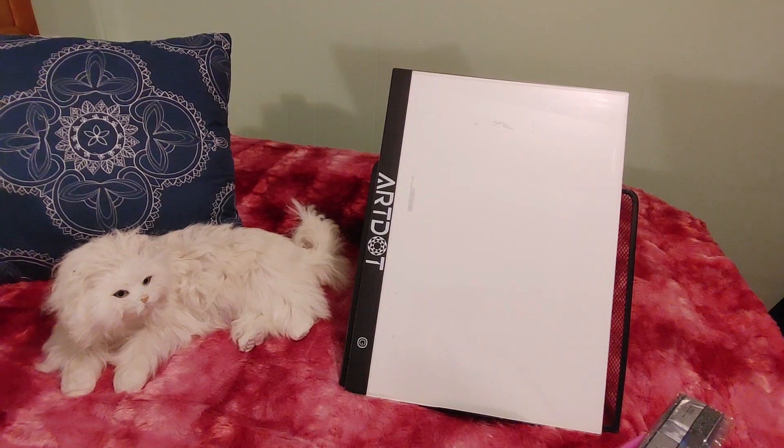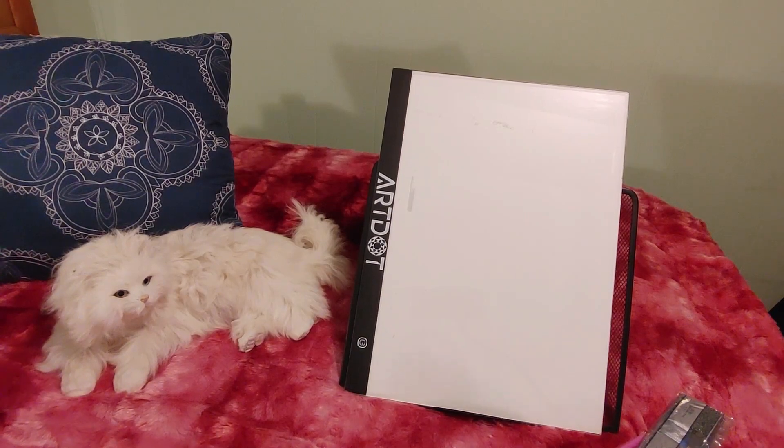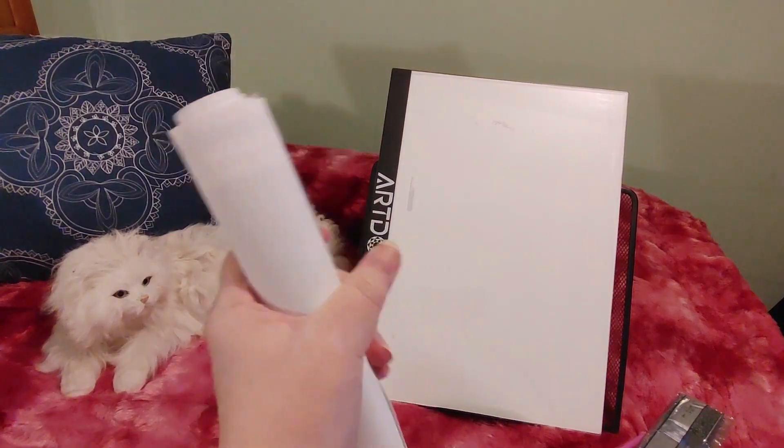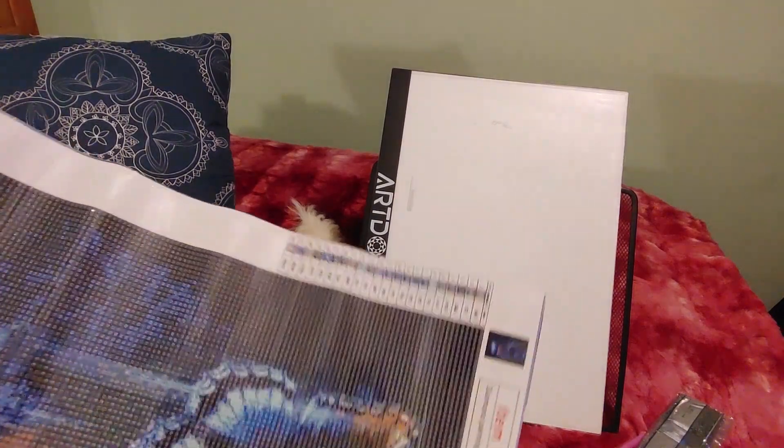Now I just have to roll this backward to try to get some of the creases out. Here we go.